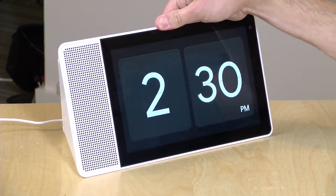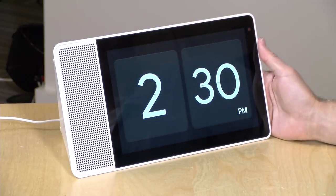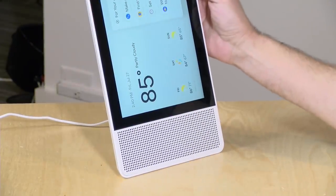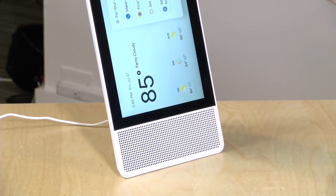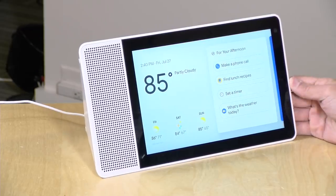Audio quality isn't too bad — good fidelity, though it's not a hi-fi audiophile device. The smart display is designed to sit in landscape orientation, but there are feet on the side so you can flip it to portrait. However, the screen doesn't rotate to match that orientation — it only reorients itself during video calls.